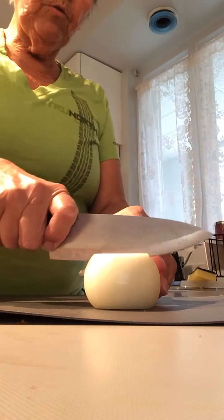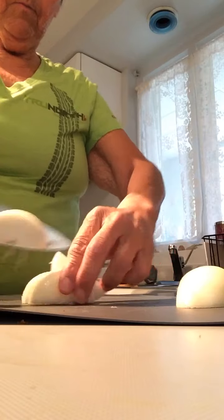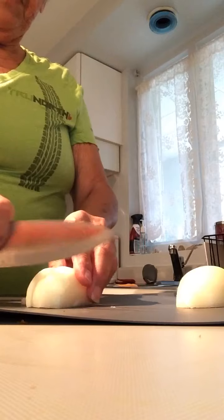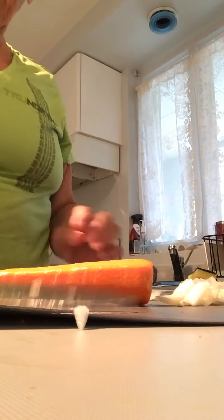So I'm going to cut up half an onion and dice it up — doesn't have to be super small. Then this big carrot — I'm going to dice up half of that.